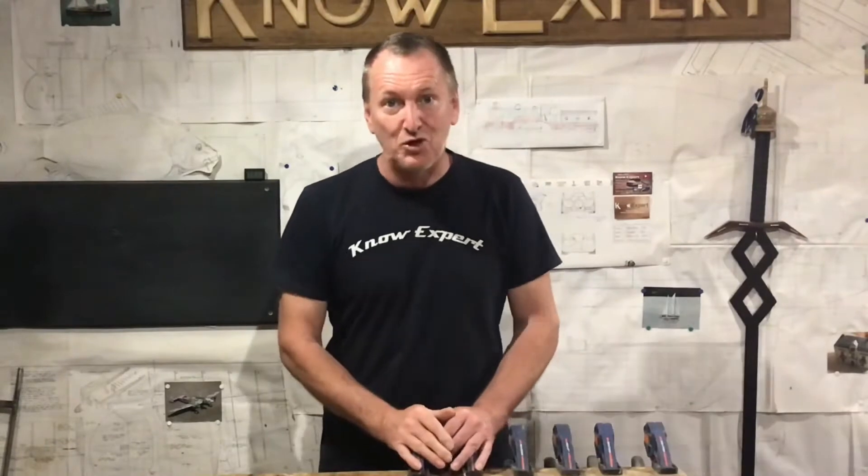Alright guys, I'm dead excited because the other day I got an email from YouTube asking me to join the YPP, the YouTube Partnership Programme, and that means I'm now officially a YouTuber, and it's all down to you guys for subscribing to my channel, so thanks a lot guys, I really appreciate it.